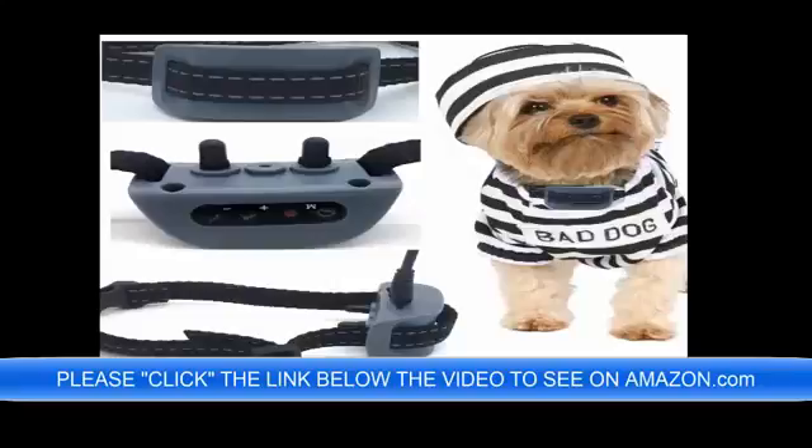If you have any questions you can write to me, the seller, and I'll be happy to answer them. One of the most outstanding features is this is 100% rechargeable. The link is below the video. I'd like to thank you in advance for your purchase and have a great day.